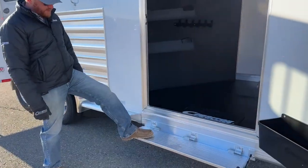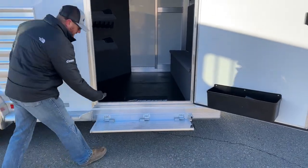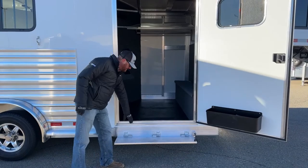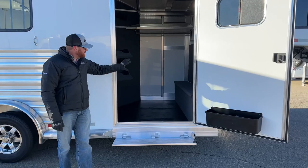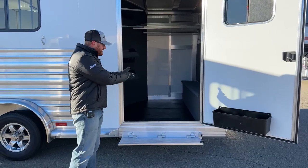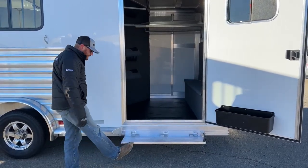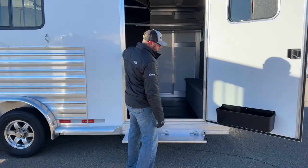The last thing you'll notice is that fold-up step. There's a good eight or nine inches of a gap between the lower door frame and the top of that step, and from where I'm standing, that is a big step — especially when you're lugging saddles in. By having the fold-up step, it makes a world of difference transitioning in and out of this front tack room.